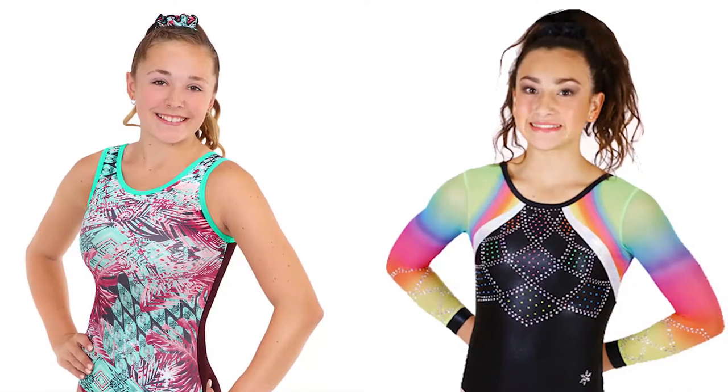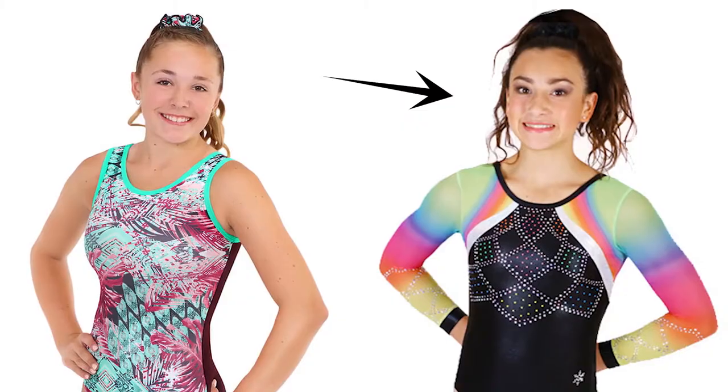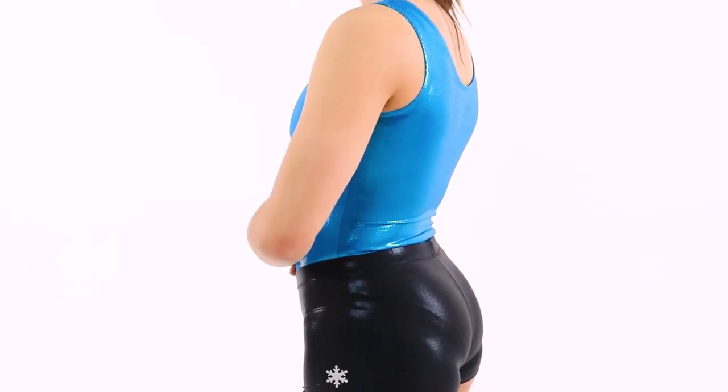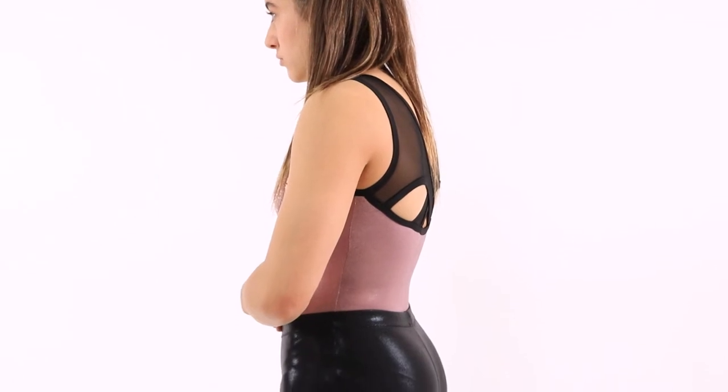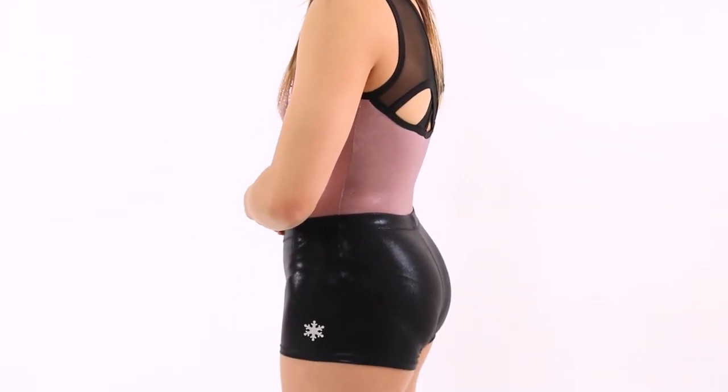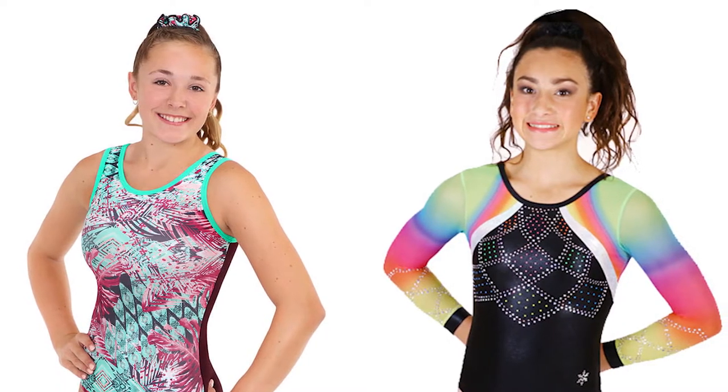When measuring for a leotard, there are two types of fits: workout and competition. Workout fit allows for room to grow and may show a few wrinkles when worn. Competition fit should be a second skin and should fit snugly to the body with little to no wrinkles. Make sure you know what style leotard you are measuring for before you start.